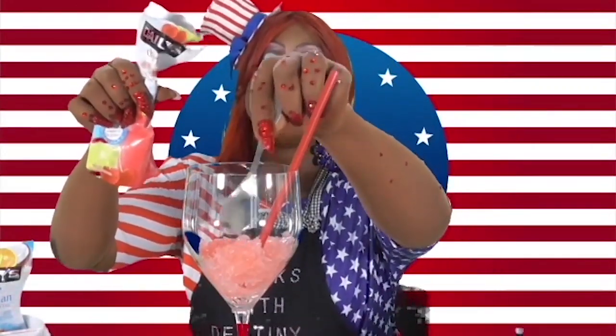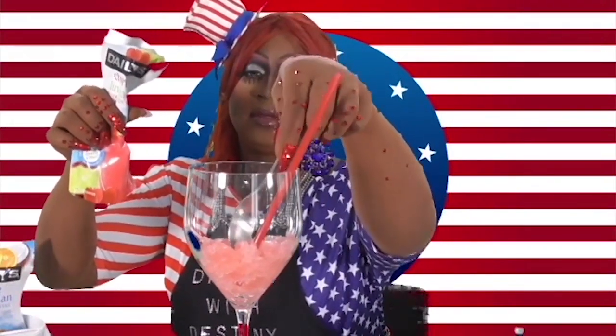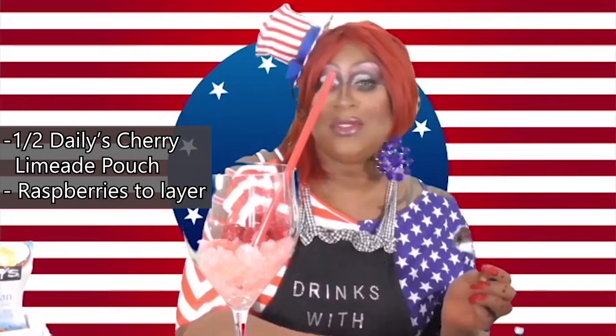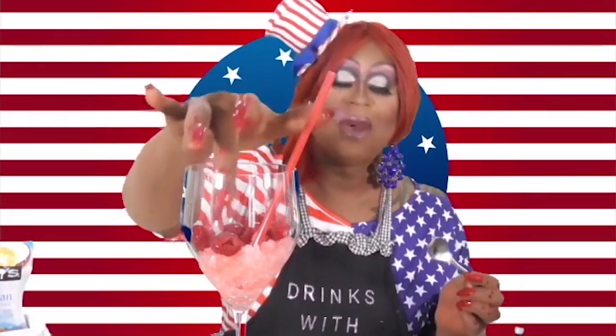Just a little of the cocktail mix — you want to build layers in this cocktail. For more color in the layer, you also want to add raspberries or strawberries. I'm using raspberries. Mama is so thirsty — it's so hot outside, I've been working and I just want a nice stiff one!